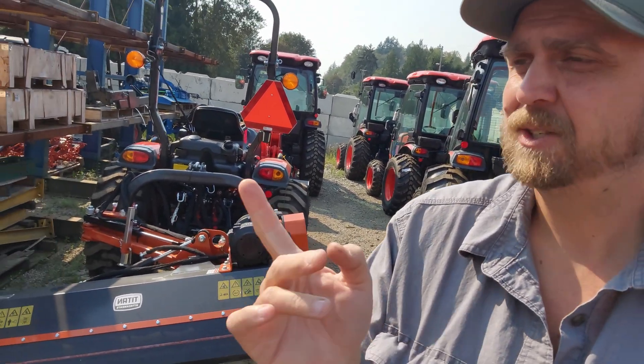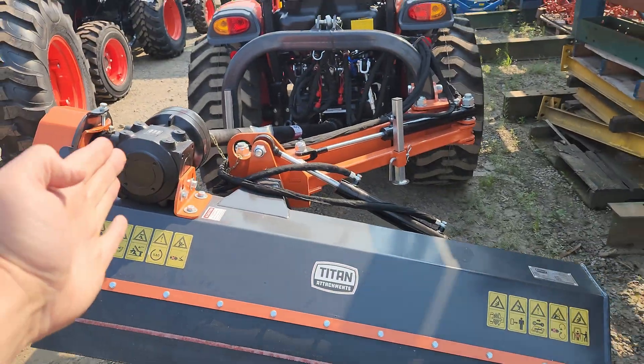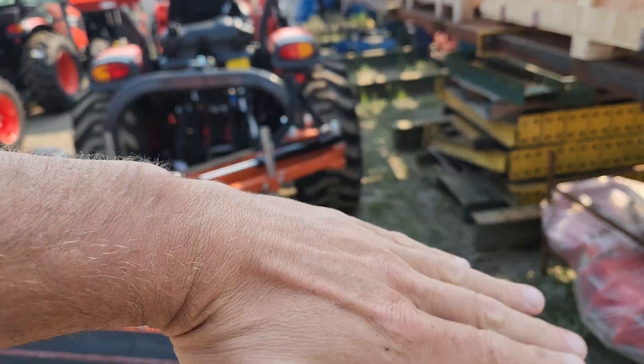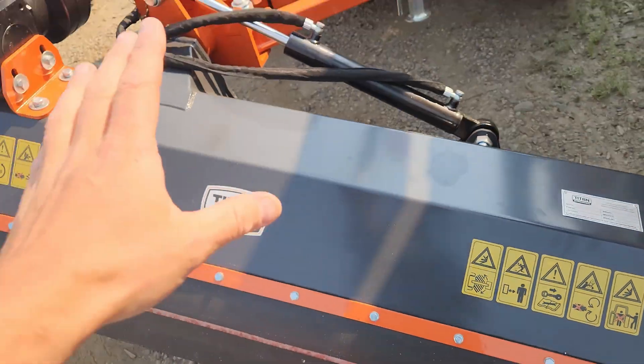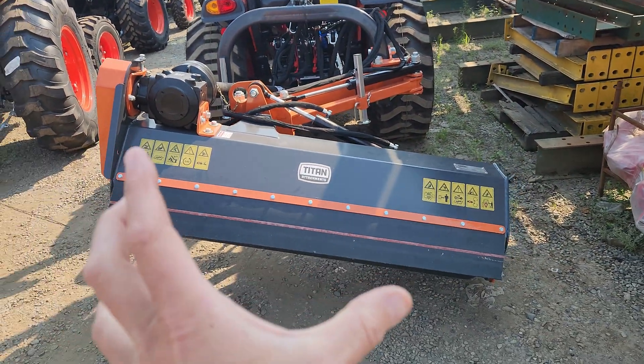This is a Titan ditch bank flail mower. It'll flex out this way and do all that kind of stuff. This is a 145 flail DB — though those numbers and letters mean nothing really. It is a 65 inch wide unit with a 57 inch wide cut.